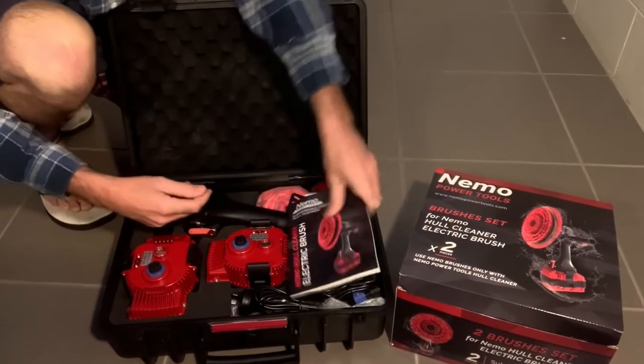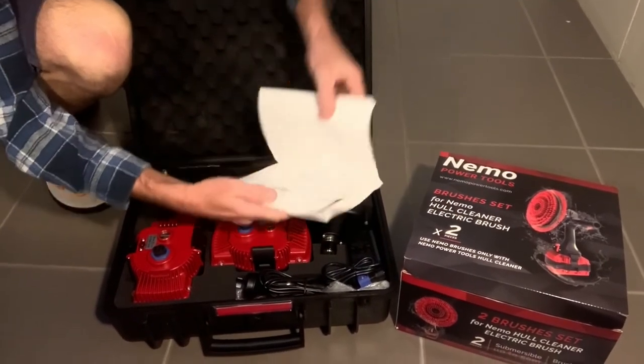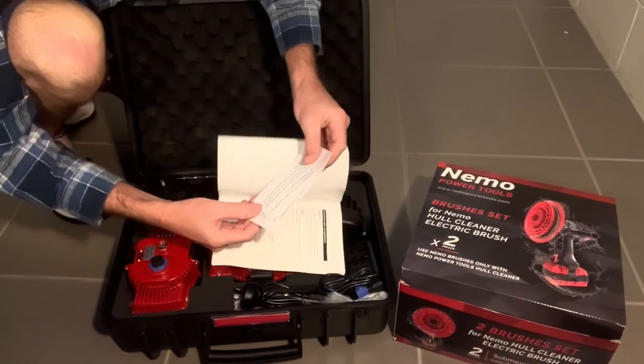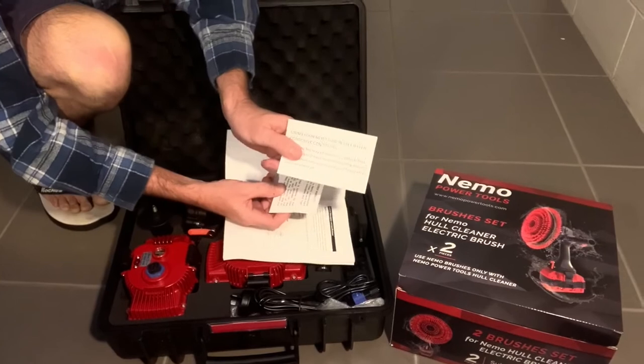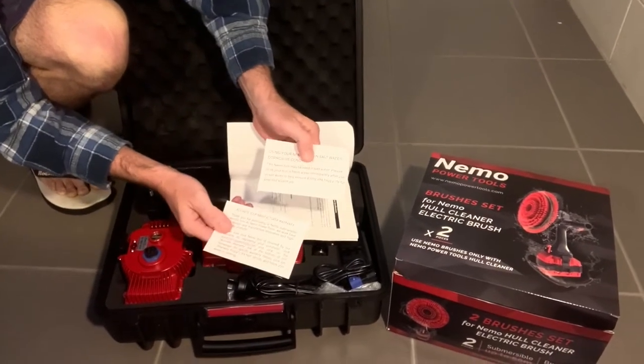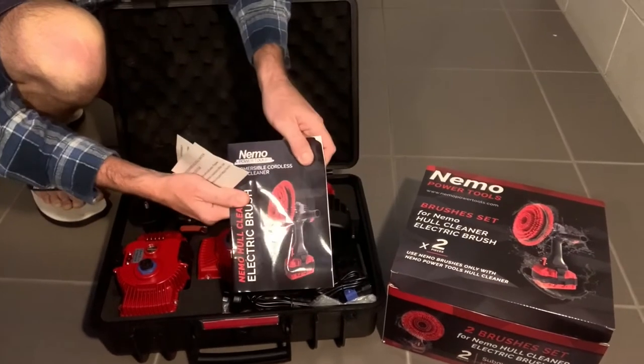So as you can see, I've got the manual. There are some notes in here about using your Nemo tools in salt water, and a few little things about your warranty, etc. And then the manual right here as well.